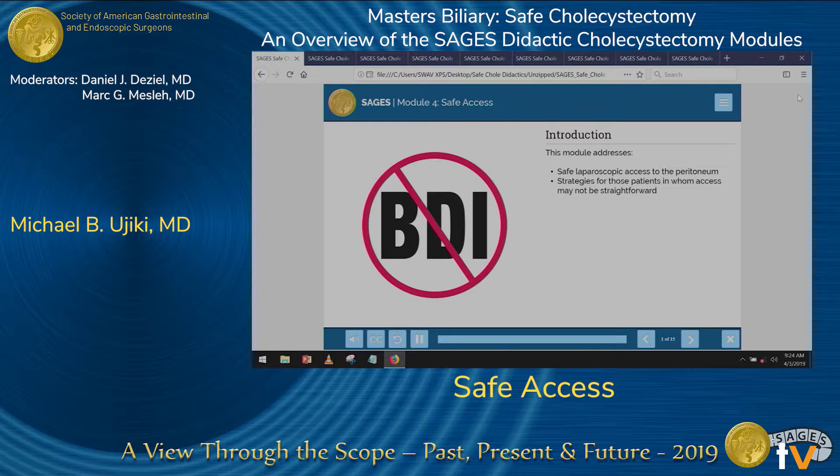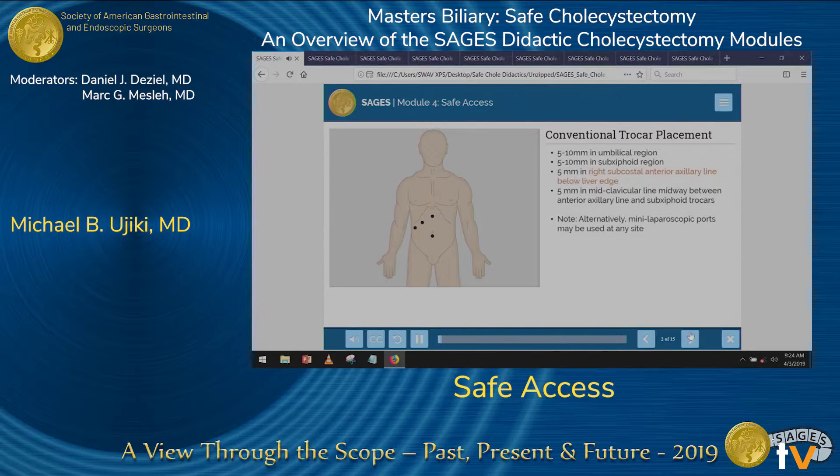Thank you, Mark and Dan, for the opportunity to speak on Safe Access. So after we've worked up the patient and determined that they need to go to the OR, the first step, obviously, is getting access into the abdomen.